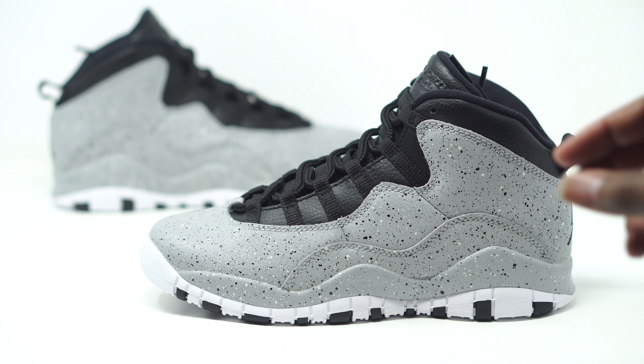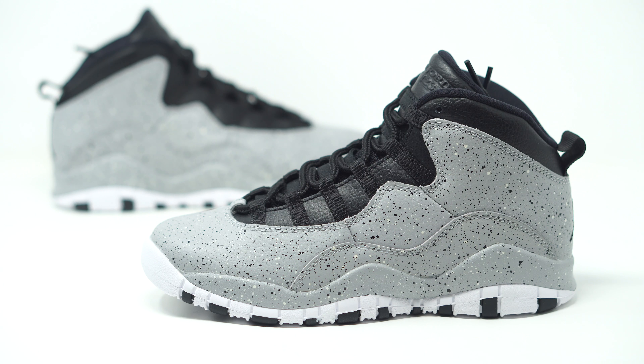We have the Air Jordan 10 Cements right here — retail is going to be $190. Anybody who is a fan of the cement print is going to love this sneaker. They basically just flooded this entire sneaker with the cement speckle, so let's go ahead and dive into the details.